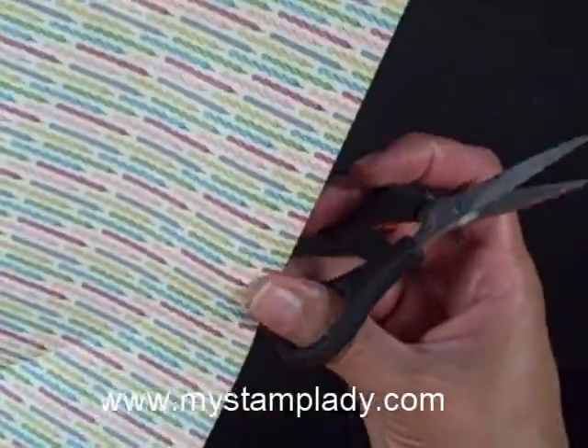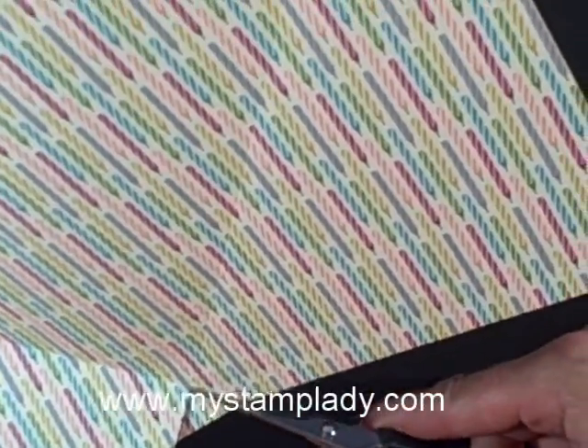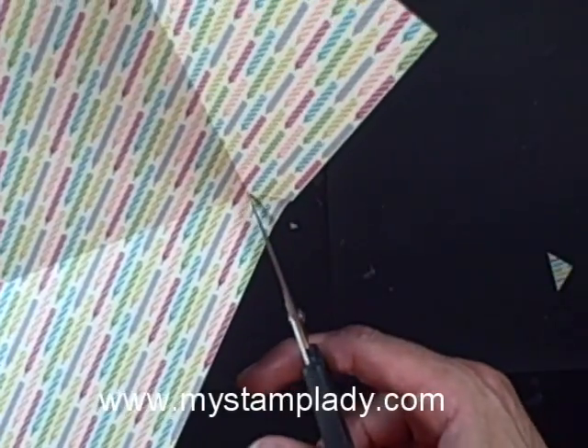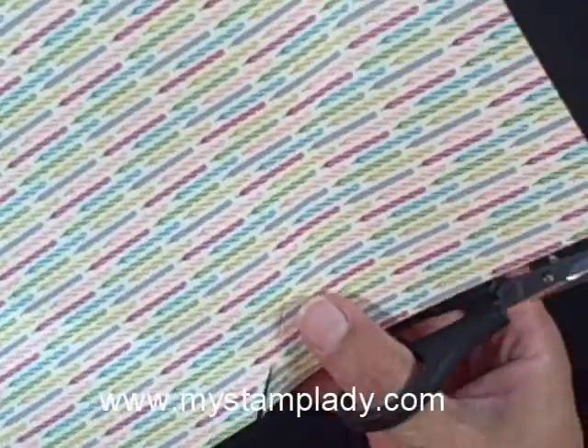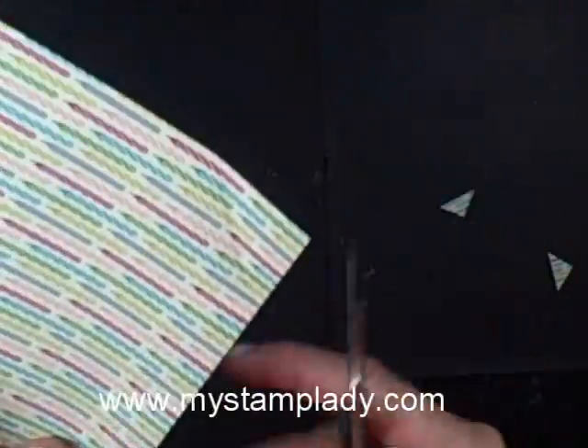So now I am going to open this back up, and with my scissors I am going to take out this top little corner here. I am not going to worry about the bottom ones, because that gets folded inside and you don't see it. And this one, and then just this little tip that I folded over.